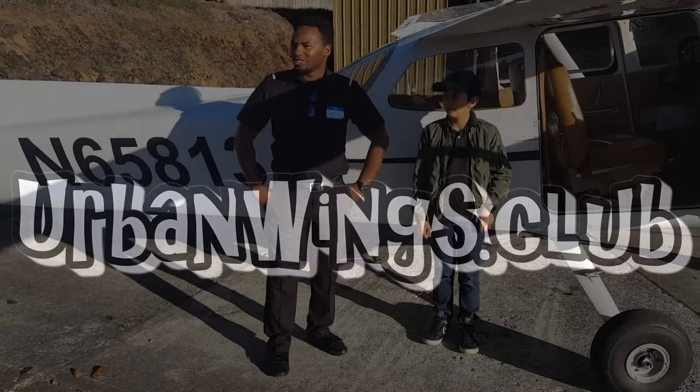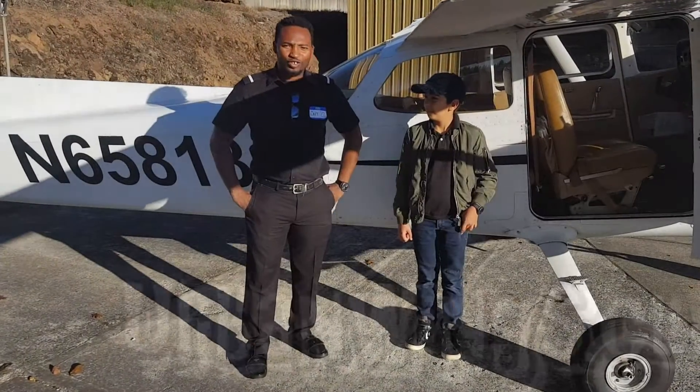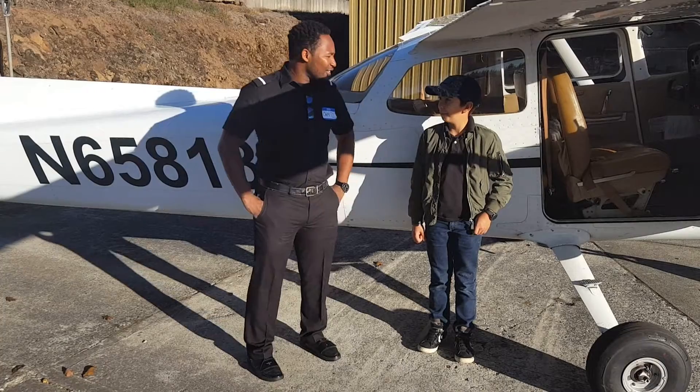We're gonna go up, do a few maneuvers, do some steep turns and just let him take the controls for a little bit and see how he likes it and continue to get these young guys introduced into aviation. You excited, Modo?